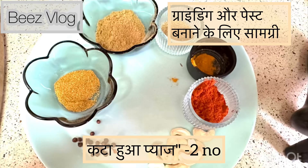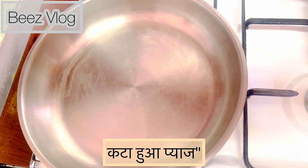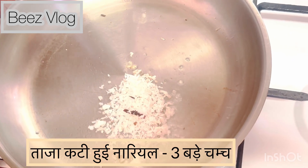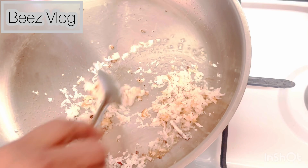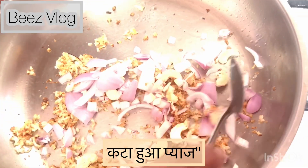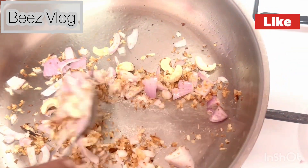Now let's move on to the delicious gravy. In a pan add 2 tablespoons of cooking oil, then add 3 tablespoons of freshly grated coconut and sauté until it turns light brown. Then toss in cashew nuts and chopped onions with salt to taste, and sauté until golden brown.